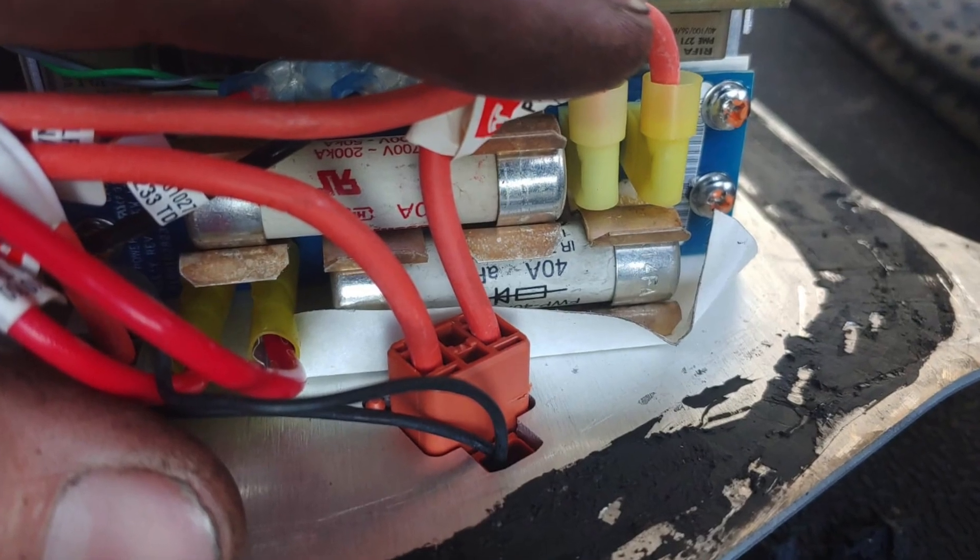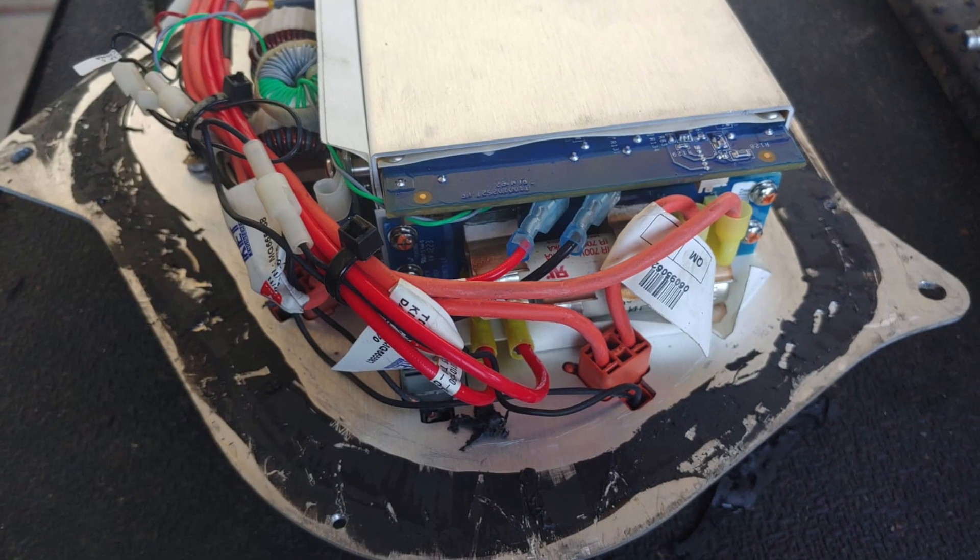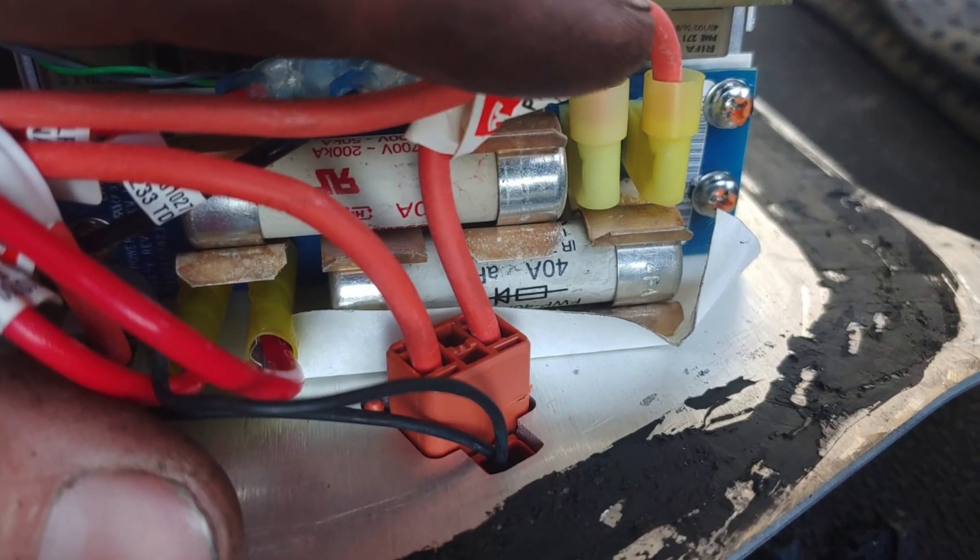We noticed that the DC-DC converter — which Tesla usually just replaces entirely — has a price of about a thousand dollars. That was the starting point for a repair. But when we measured from the input plug of this converter, we found that the breaker or fuse — a ceramic fuse — had blown. We also noticed that you don't usually open that box, but there is a seal around it with screws, and you could open and service it.